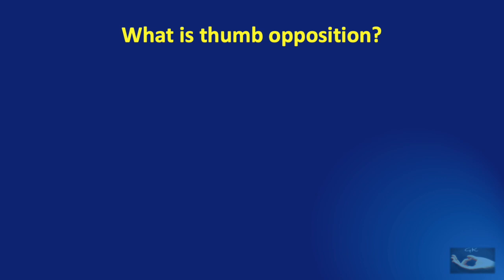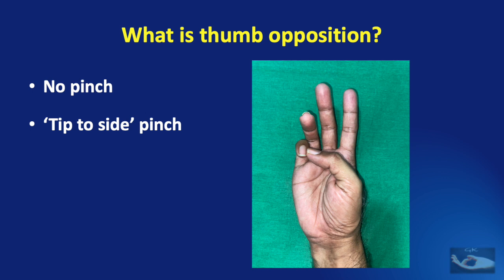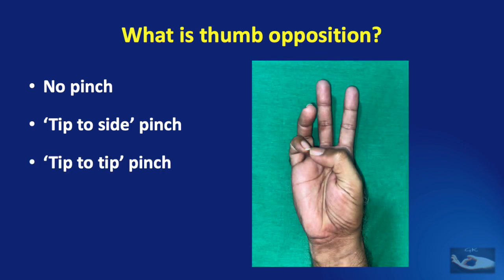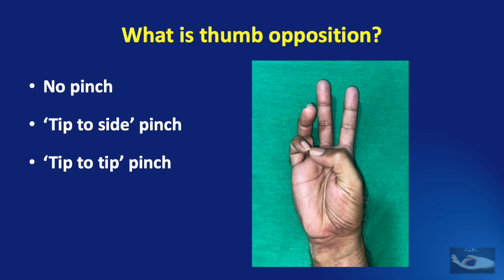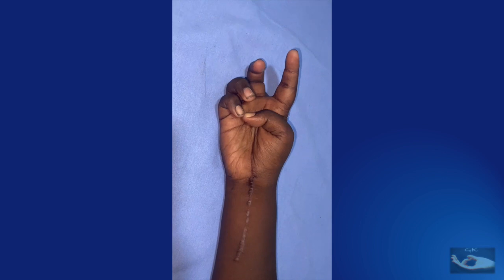This pinch may be of different types. Sometimes no pinch occurs, which signifies loss of opposition. Sometimes there is tip-to-side — that is, tip of the thumb to the side of the terminal phalangeal region of the finger — and this is not true opposition. Sometimes there is only a tip-to-tip pinch, which is also not true opposition. True opposition occurs when a pulp-to-pulp pinch is possible — the pulp of the thumb opposes the pulp of the respective finger, and the metacarpophalangeal joint of the thumb is held straight.